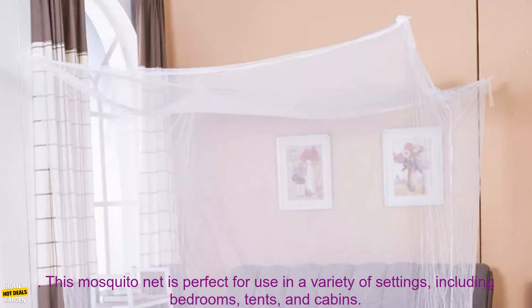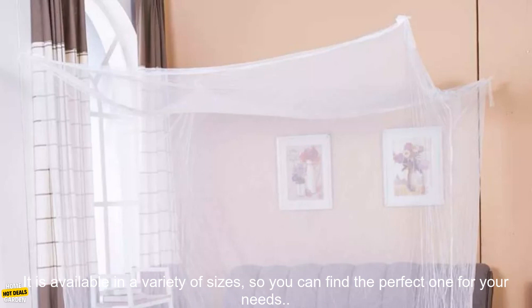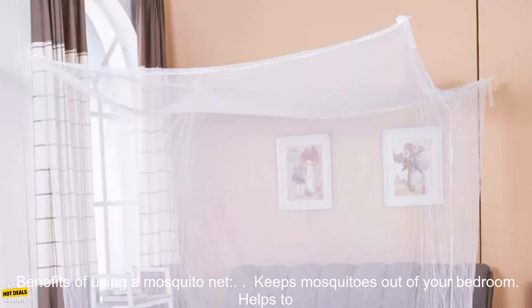This mosquito net is perfect for use in a variety of settings, including bedrooms, tents, and cabins. It is available in a variety of sizes, so you can find the perfect one for your needs.